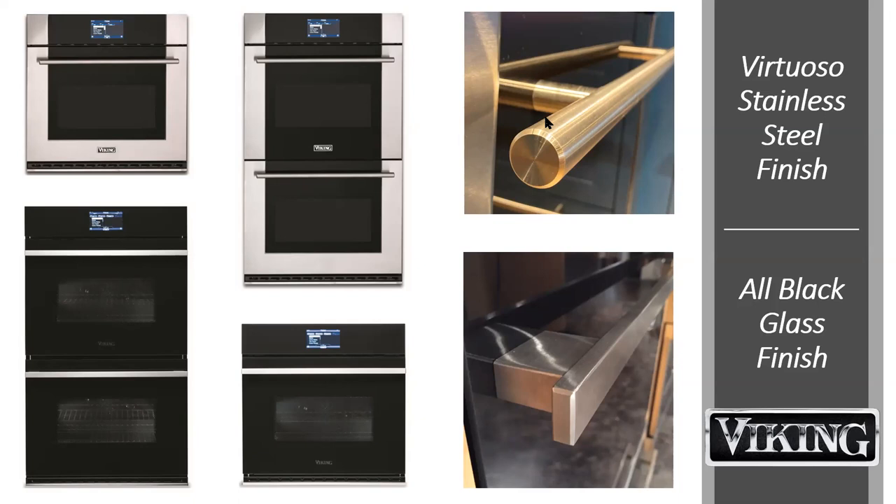A great question just came up in the chat: the handle up top is not a champagne finish — it does look beautiful, but it is stainless steel. Thomas does know we get lots of requests for a light brass or champagne finish. They are both truly stainless steel handles, as you can see in the full picture. So let's jump into the products that we have.